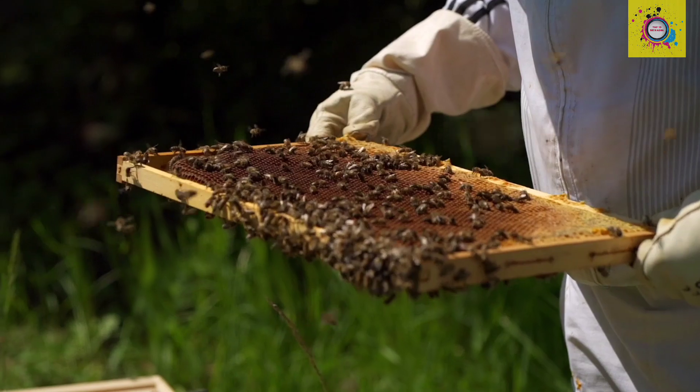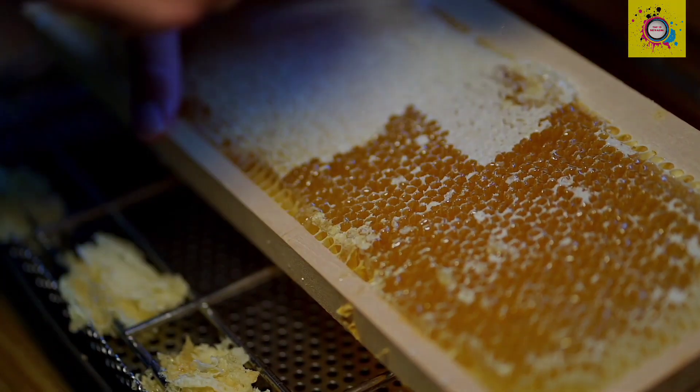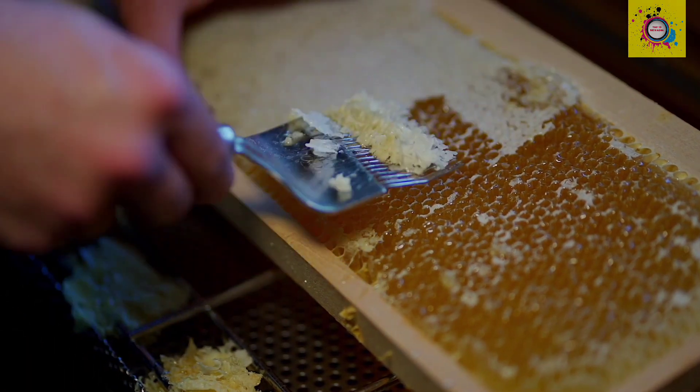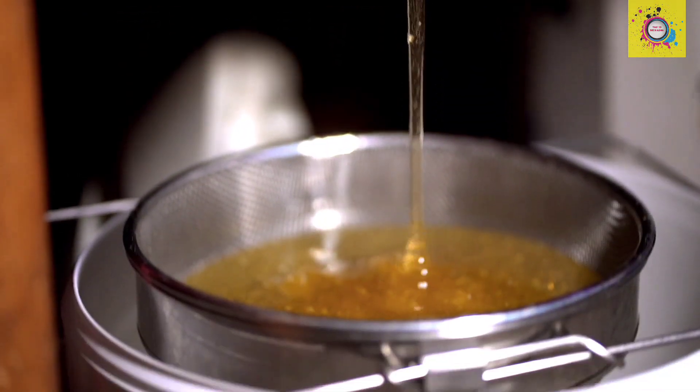Step 6: Extracting honey. The beekeeper uses a honey extractor, a machine that spins the frames, forcing honey out. It's then strained to remove any remaining debris.